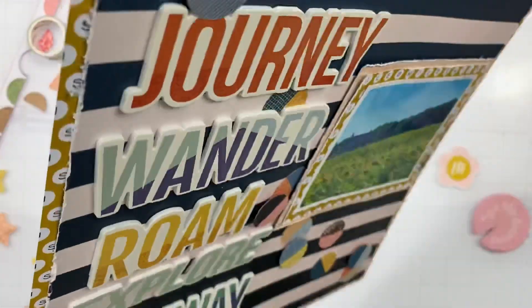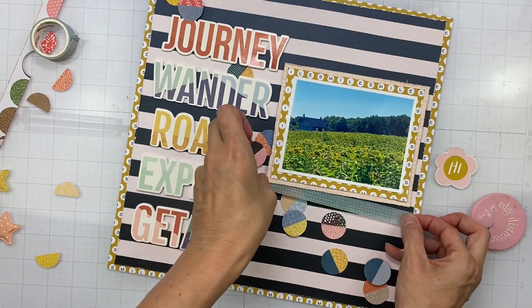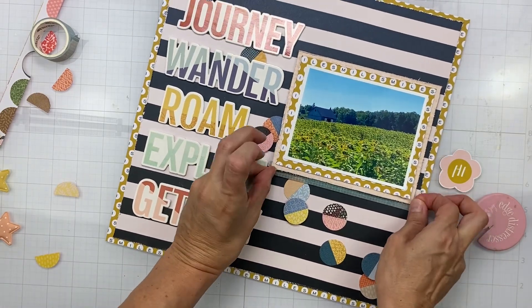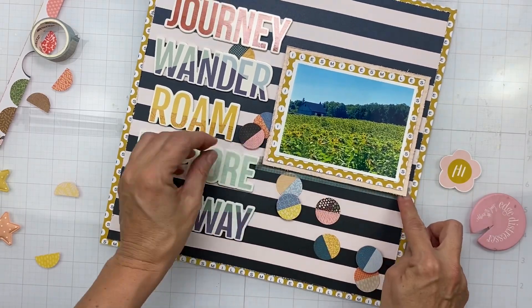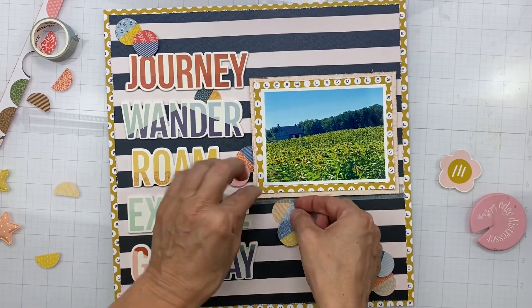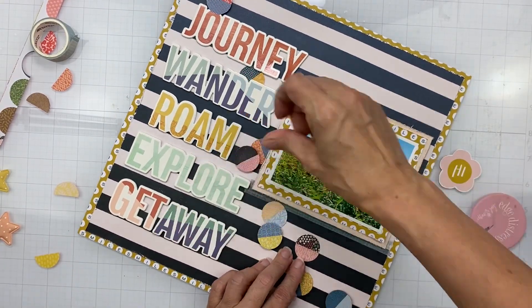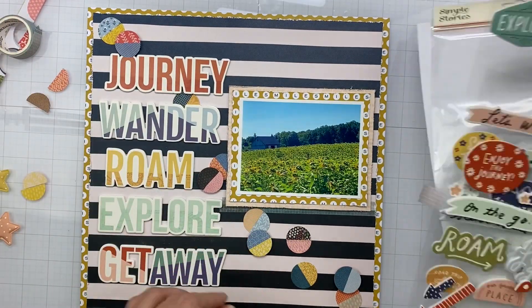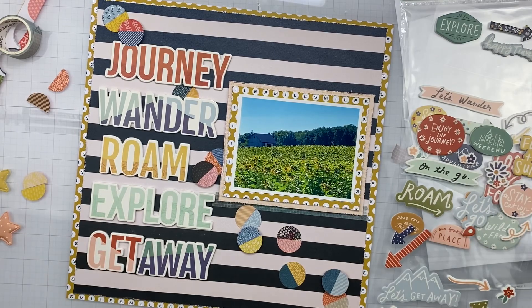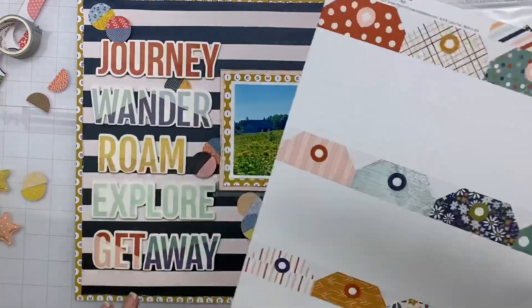Here you can see the basic design. The foamy circles are popped up on just a little bit of foam for dimension and they're doing a wonky cascade. This washi tape from the kit has different gradations on graph paper of blues and a really subtle blushy pink color, so I thought that would work well to give my photo a little shelf to sit on.